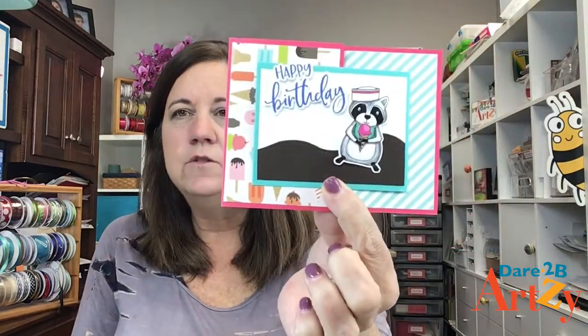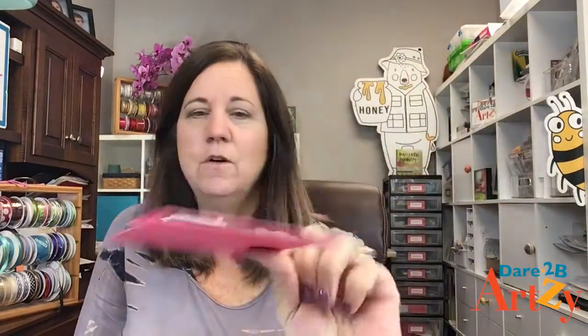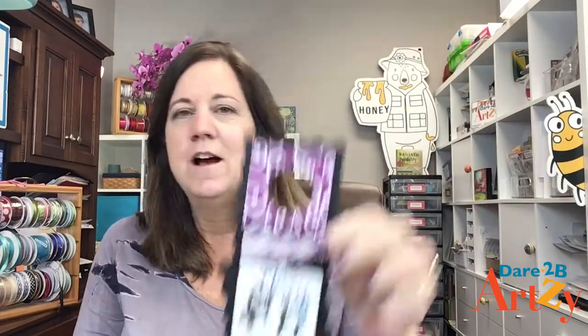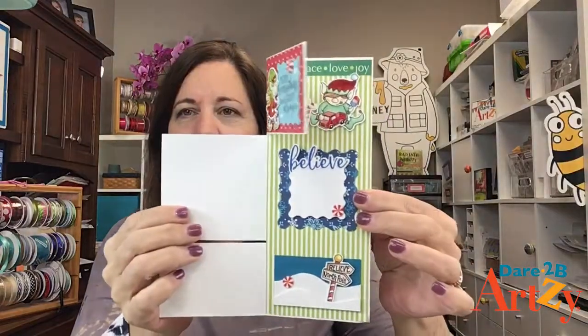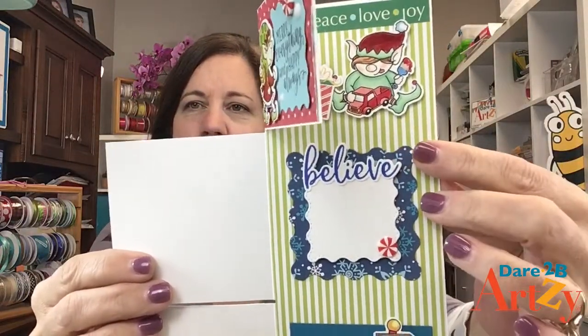This stamp set has so many different word combinations in it. I also have a lot of double-layered word dies — like cheers, hello, and thanks — where you've got the word and then the shadow that die cut together, but they're a little bigger. This set is made for a more subtle mention on your cards. Here's one on a standard A2 size card — just a nice subtle happy birthday. And here's another fun one where the word 'cheers' is popped up off a little wine tag. And here's an elf card where adding the word 'believe' popped up is a nice little added touch.